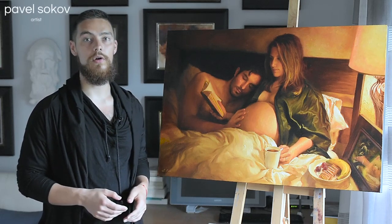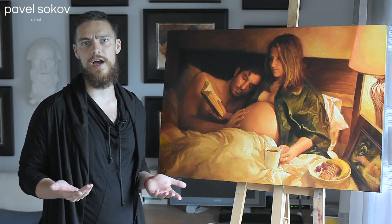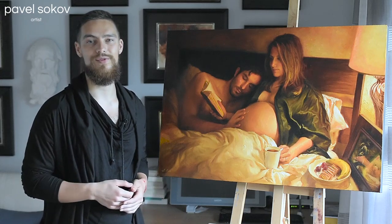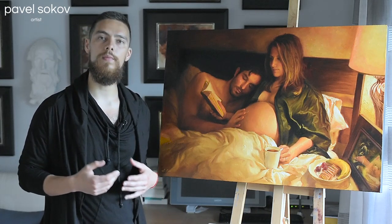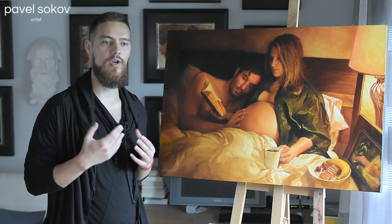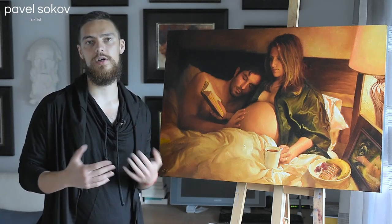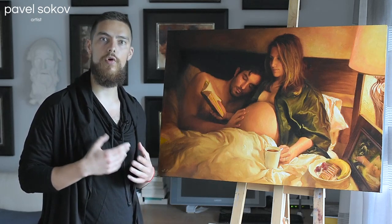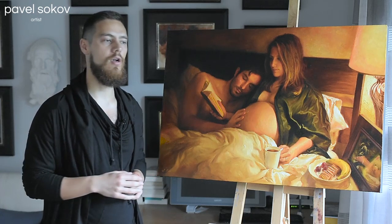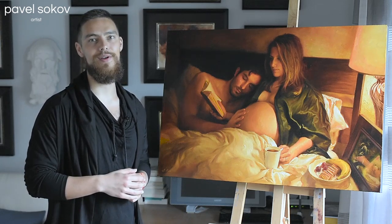Hey guys, I'm back with another long video. It's of my latest painting about my two pregnant friends, who recently just had their baby a couple weeks ago. I actually had an opportunity to hold their daughter, which was a great time. During their pregnancy I had this idea of making a painting where the goal was to make a scene of their home life — a small cherished moment that's natural and real to them. My goal during the photo shoot was to avoid making it too cute, tacky, or forced, so hopefully I was able to accomplish that.